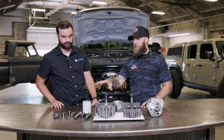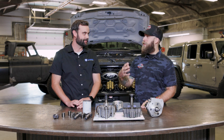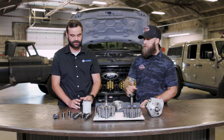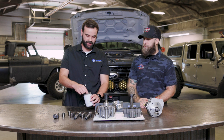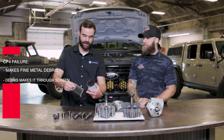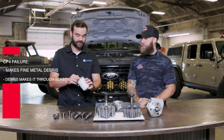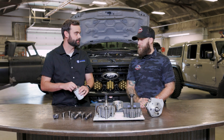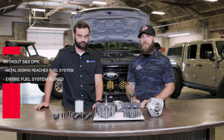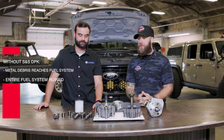This is actually the filter set from the truck that we purposefully made the system fail on to test the new DCR product. You can see the debris made by a CP4 failure — how dark and gray that filter media is. Down in that filter you can see it makes really fine glitter, and that glitter is fine enough to make it through the screen on your metering unit. This is from the DPK — so if you don't have a DPK from S&S, all of that goes into your injectors, your fuel rails, and everything. That's what ruins your entire fuel system.